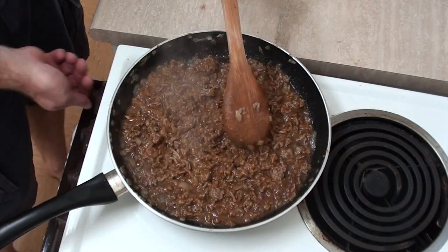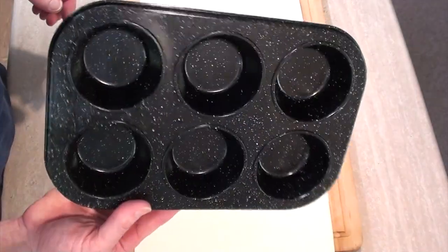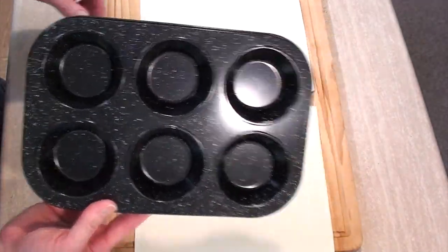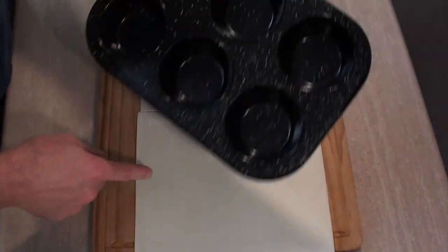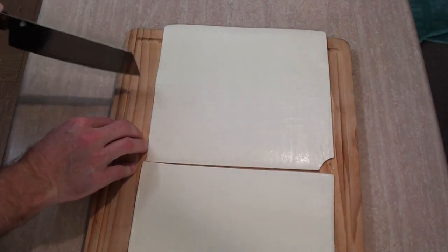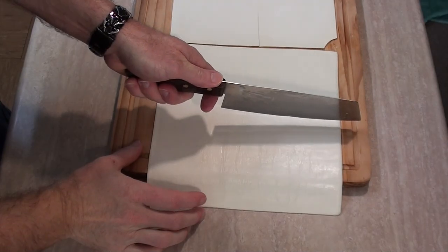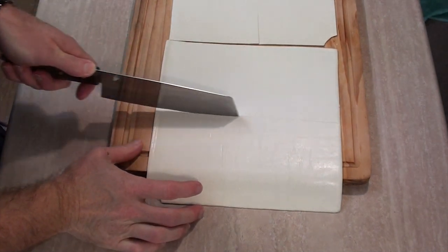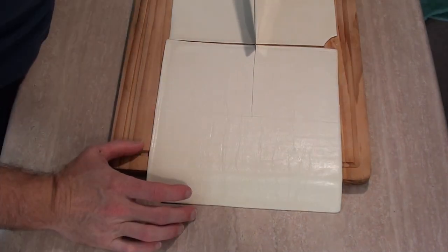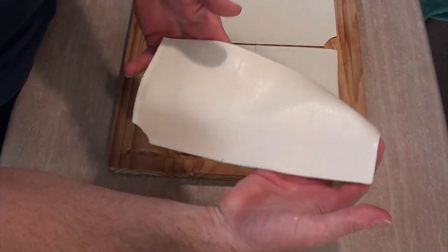I might turn that off actually. We need to let this cool down a bit. So I'm going to be using this muffin cupcake tray thing. I need to cut my puff pastry into sheets that'll fit in this. I'm making six, so I'll go down that way and across that way on one of them. Then on the other one I'll go down that way and across that way on one half. And then I'll just leave this because I'm sure I'm going to need it.